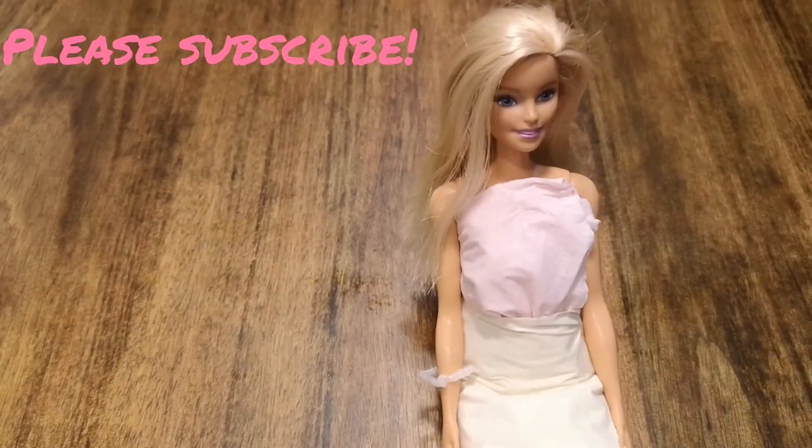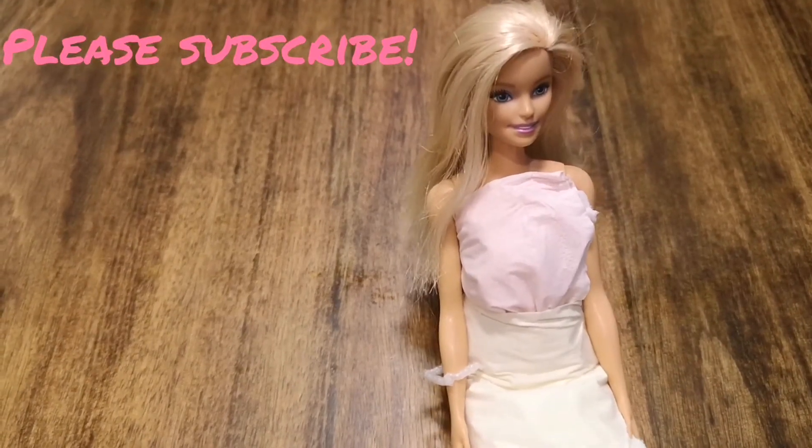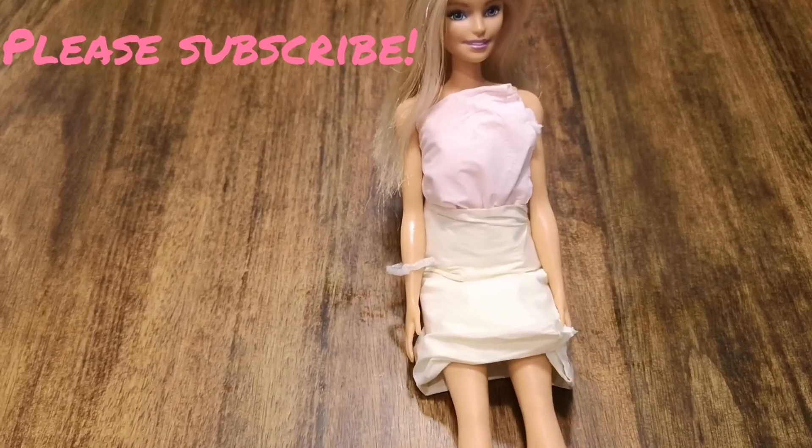And there you have a DIY outfit for Barbie. Bye!